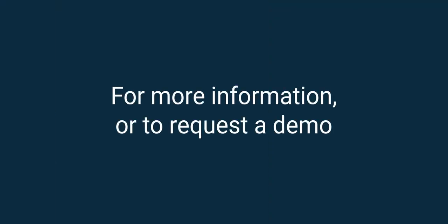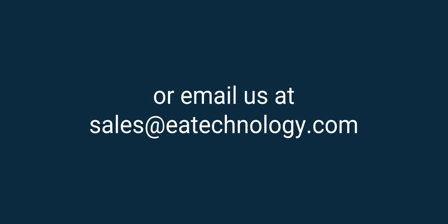Find out how our VPIS accessory and UltraTeV Plus 2 can help you identify potential issues before they escalate. Contact us for more information.